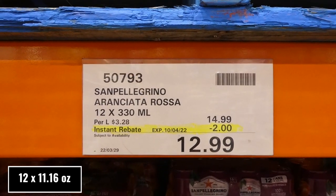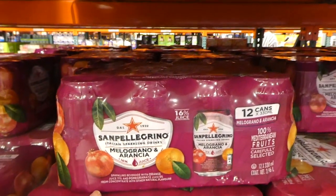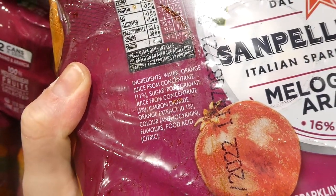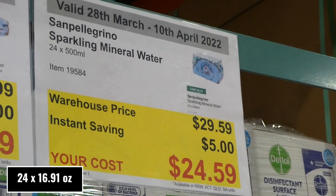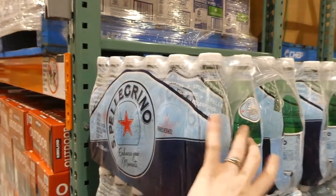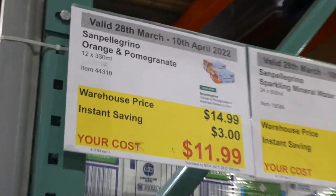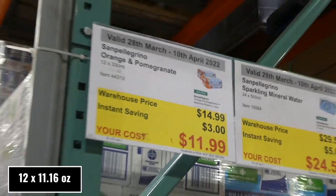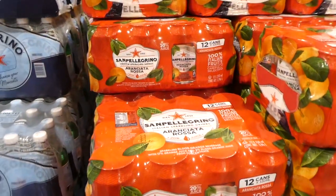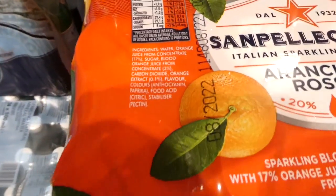San Pellegrino Sparkling Mineral Water — 24 of the 500ml bottles — is $5 off, down to $24.60. These are plain sparkling water in plastic bottles. There's also San Pellegrino Orange and Pomegranate — 12 of the 330ml cans for $3 off, down to $12. One is blood orange and the other is blood orange and pomegranate. Both are 100% Italian fruit flavors and both are on sale.